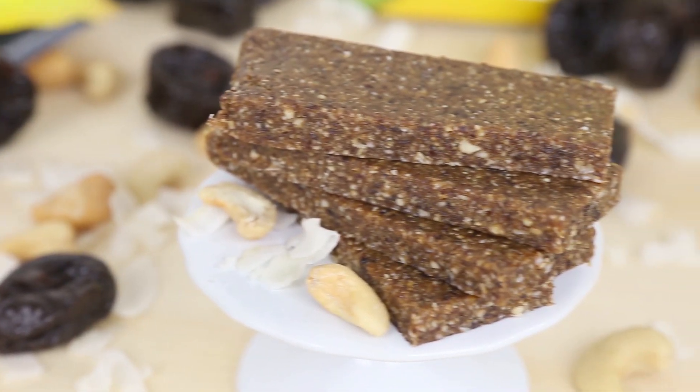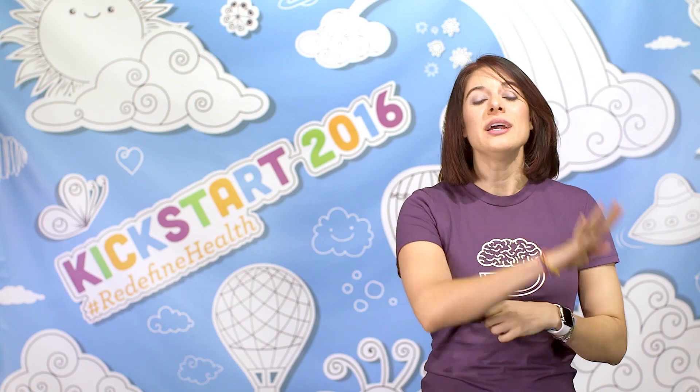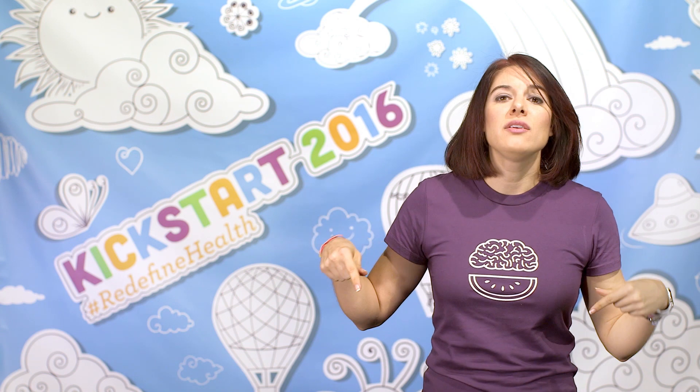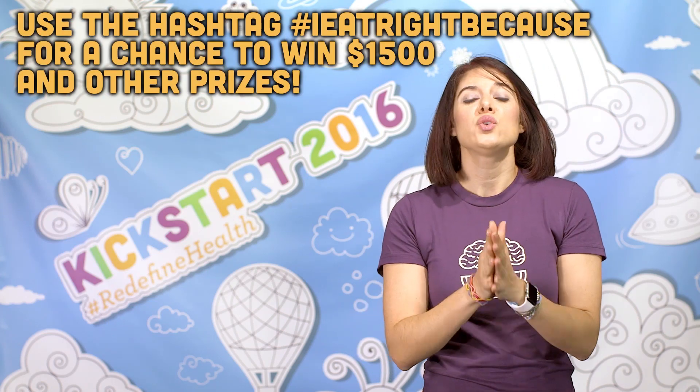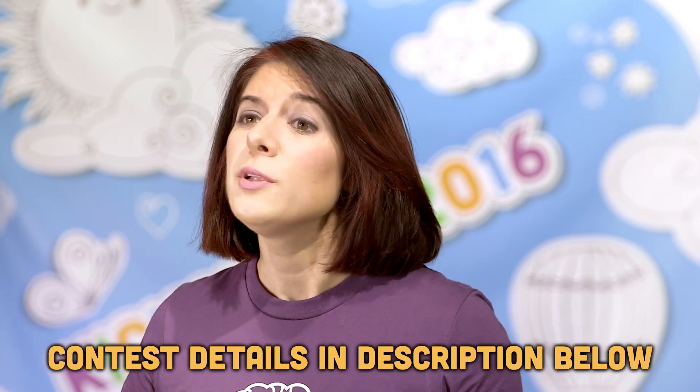These bars are completely versatile — you can get creative with which nuts and fruit you use. In fact, in the PDF in the description today I have shared four additional flavor combos with the recipe. Comment below which flavors you are most excited to try. Why do you eat right? If you share a photo or inspirational quote with the hashtag IEatRightBecause, you can enter to win $1,500 and other prizes. Details will be in the description box below.